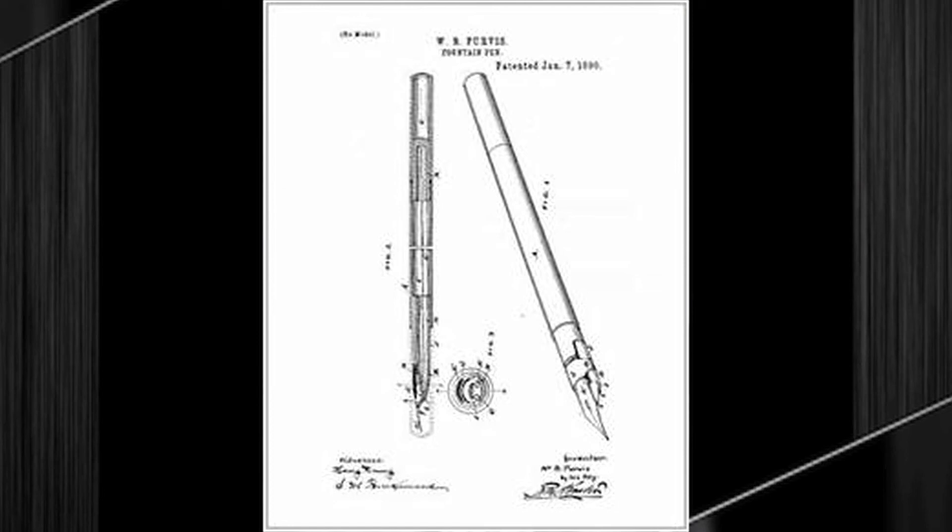For this design, Purvis received U.S. Patent 419-065 on January 7, 1890.